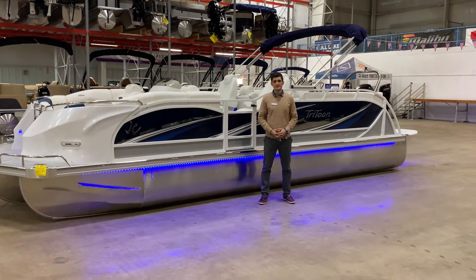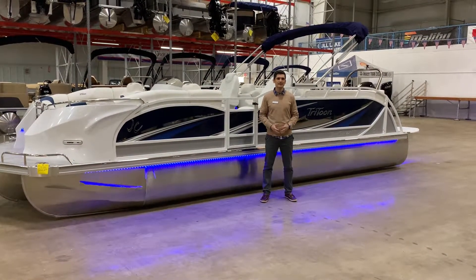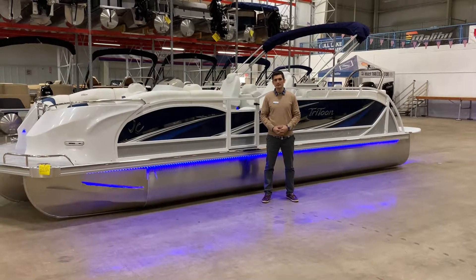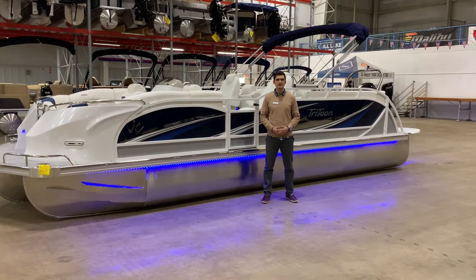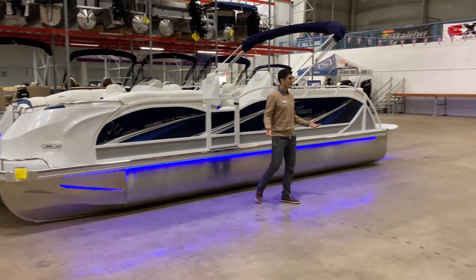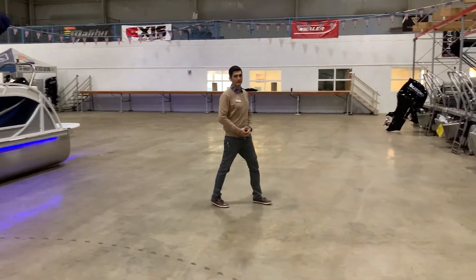This JC Sport Tune 24 TT is all set for a very safe and comfortable day making memories out on the water. If you have any questions about this boat, please give us a call about this one in particular or any of the other many boats that we have in inventory now. We look forward to hearing from you.